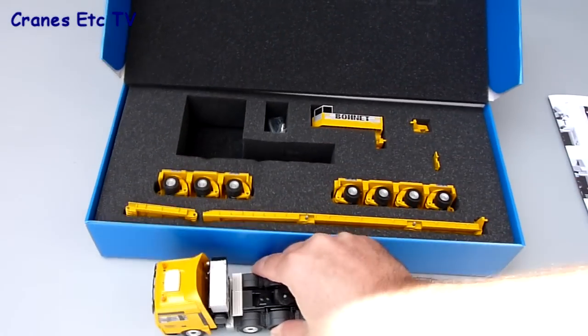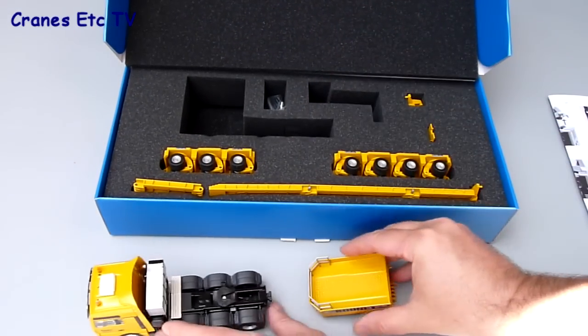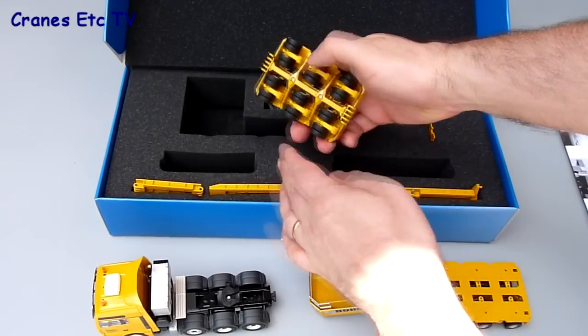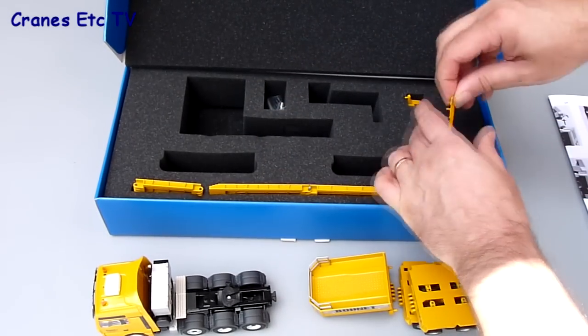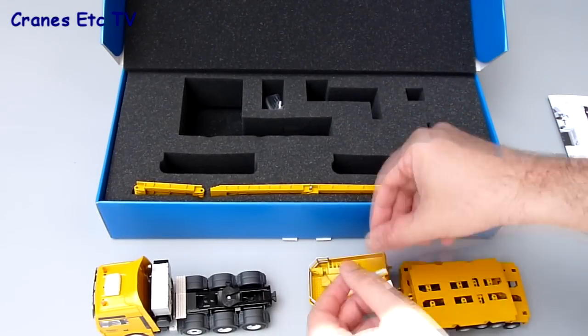In the box you've got a MAN tractor unit, a gooseneck for the trailer, and a couple of module units — a four axle and a three axle. There are also a couple of small parts which include a connection piece for the trailer to one of the module units, and also a light board which clips on the back of the trailer.